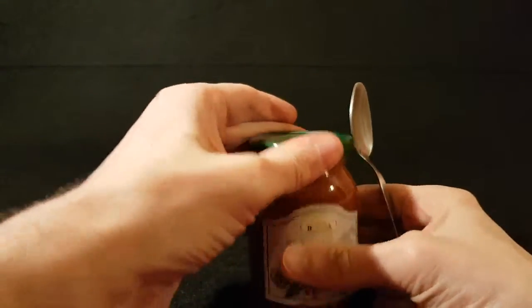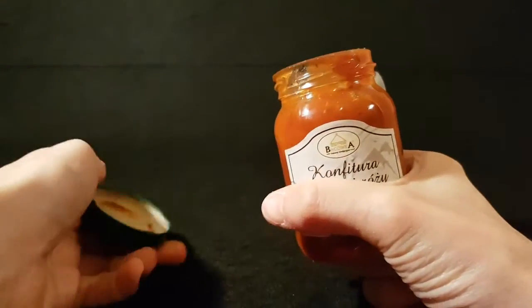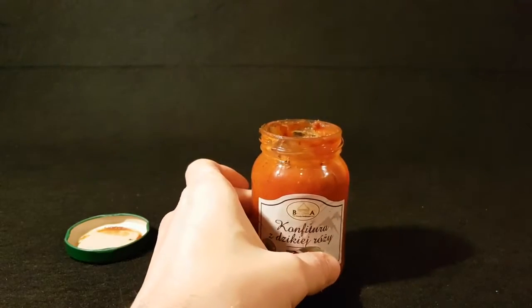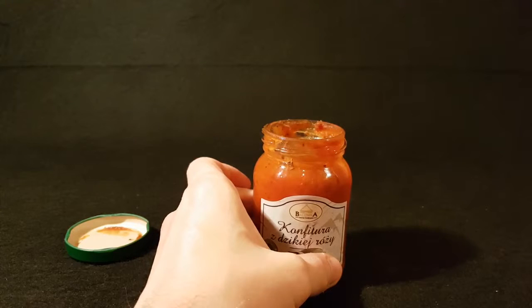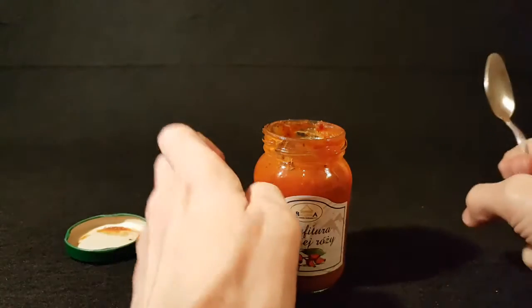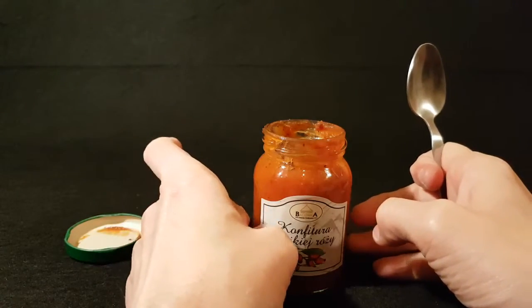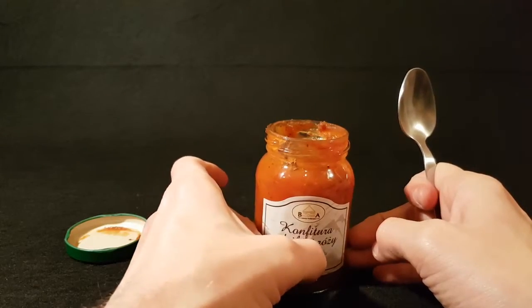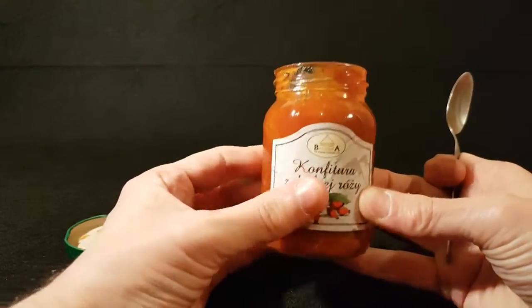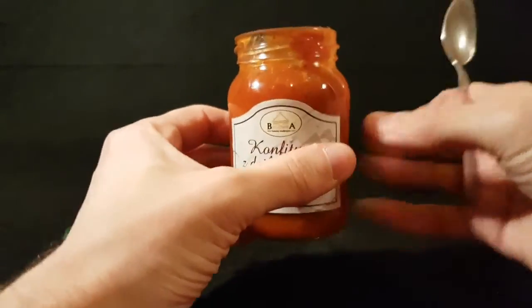First, smelling it — how do I explain this? If any of you have ever smelled tomato paste, not the sauce, but the tomato paste you get in tubes that you squeeze onto pasta — imagine that but sweeter. That makes any sense? Yeah, that wasn't expecting that at all. Let's give this a try.